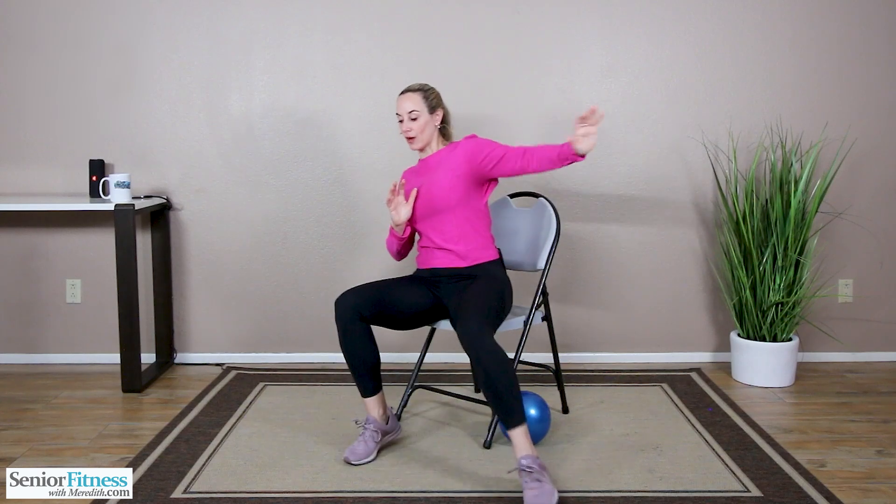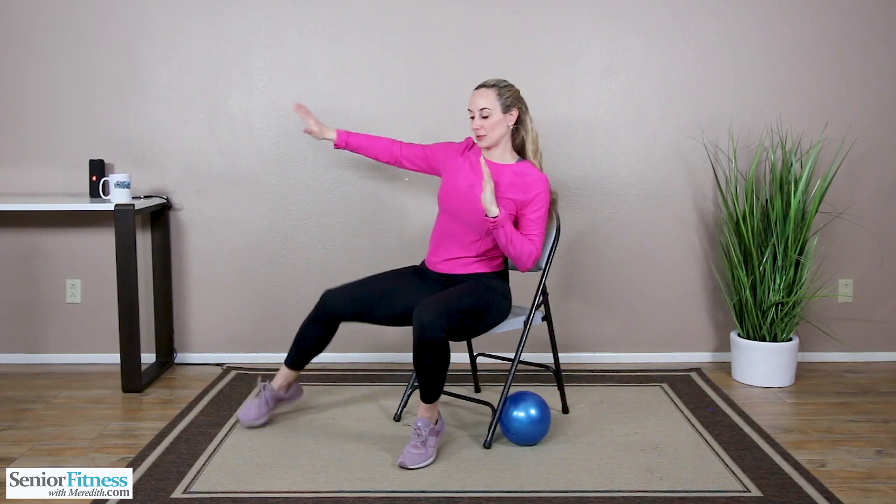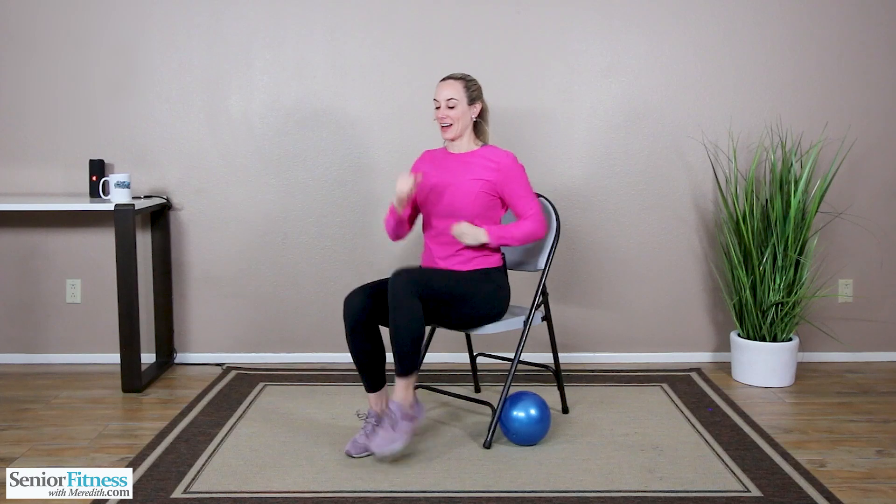We're going to tap our feet out to the side and then alternate extending the arm. So tap right and left, right, left. Abdominals pulled in tight. Let's do two more on each side. Back up nice and tall. Good job marching it out.